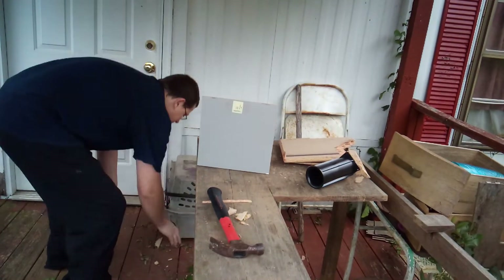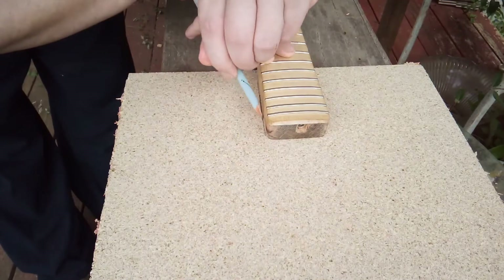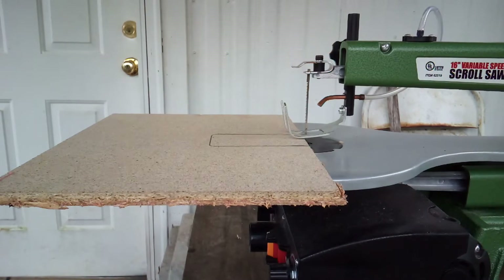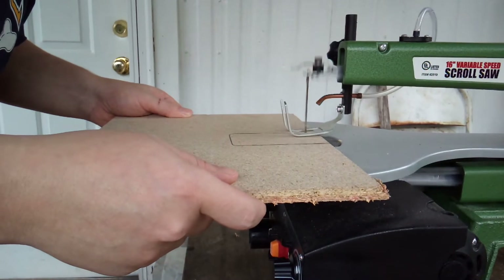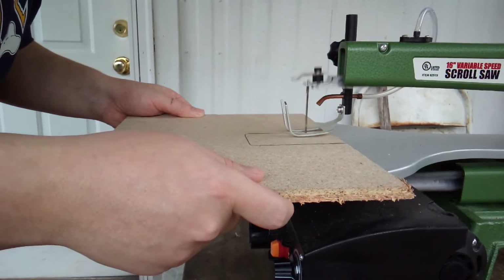Don't get upset at me for busting up this box — I bought it to use the speaker in another project, and for only four dollars it love you long time. I simply placed the neck on the template and traced around it. The tool for the job is a cheap scroll saw from Harbor Freight. You could also do this with a jigsaw or a coping saw, and that brings us to Myth 2: all Harbor Freight tools are junk.